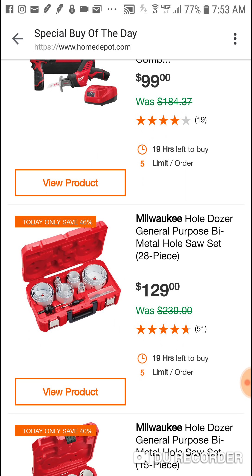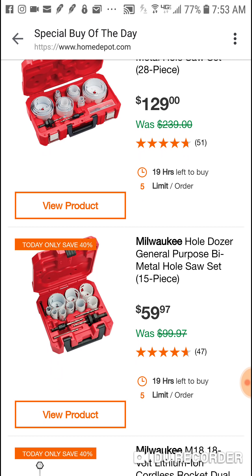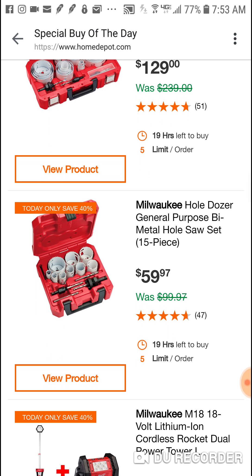$129 for a 28-piece hole saw set - pretty darn good. But we've seen some other deals: $59 for a 15-piece, that's a good deal. A 17-piece was $39. At $59 bucks that's a pretty good price. There's something going on with these hole saws - I would not be surprised if we see some new hole saw sets coming out by Milwaukee.